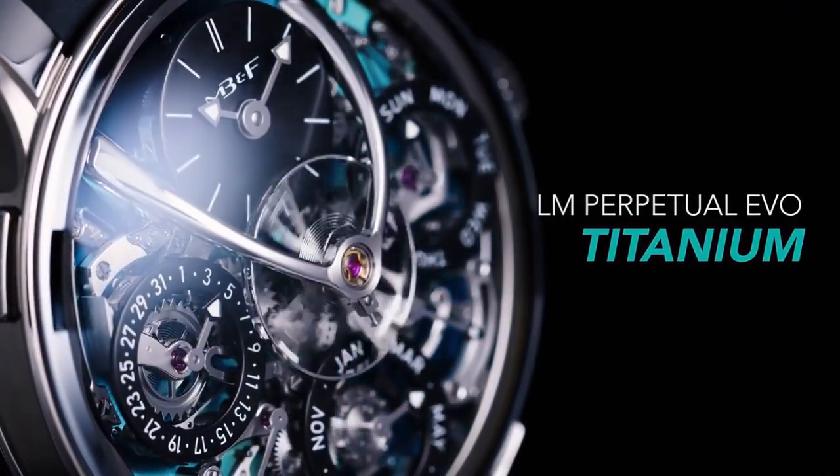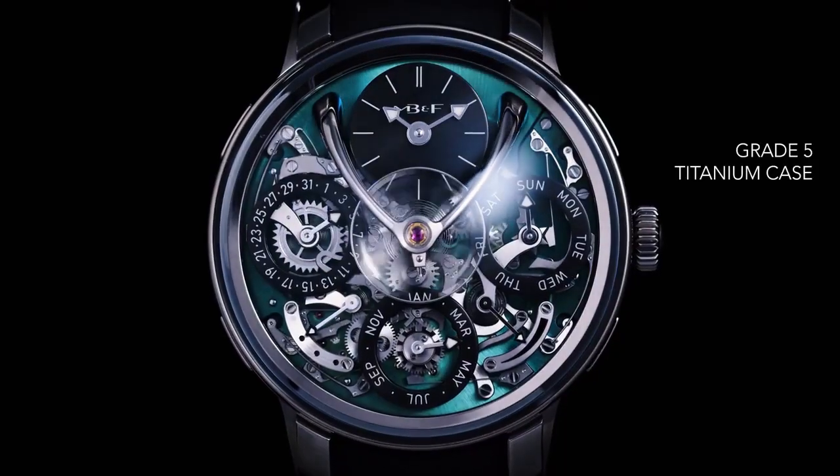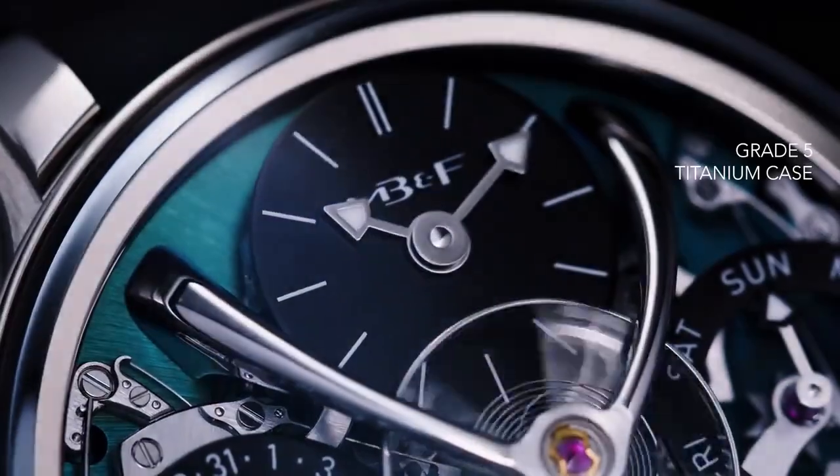The LM Perpetual Evo is basically their take on a sports watch, and the fact that they're building it out a little bit more is obviously listening to the demand of what people are looking for when they find MB&F pieces, but also I think it is building a sort of different direction for what MB&F can actually create.